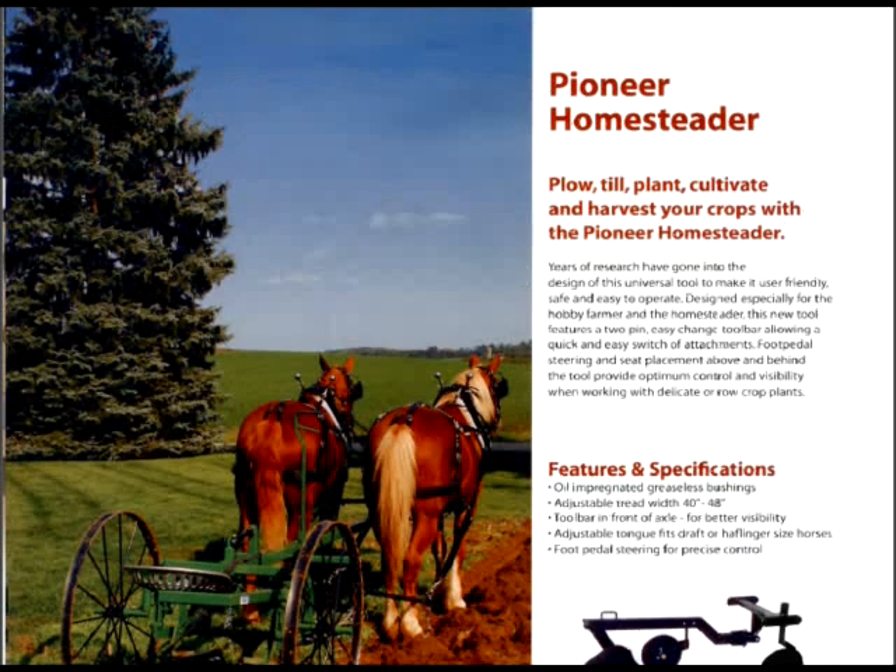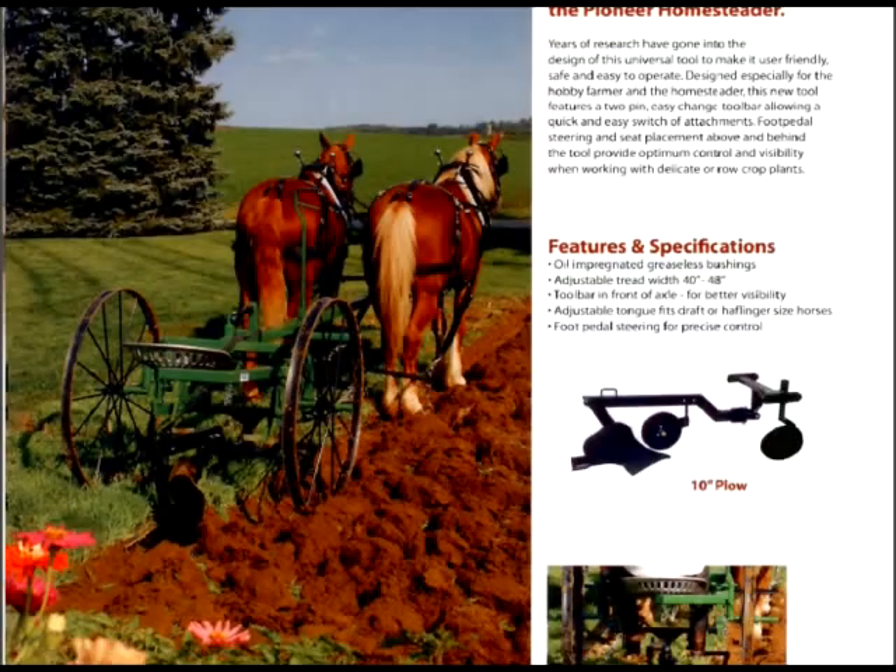This little piece of equipment they call the Pioneer Homesteader. It just has oodles of attachments — just one device. You can put a plow on it, you can put discs on it, you can put a harrow on it, you can put a potato rake on it. For a family with two horses — I would recommend two horses with a plow unless you've got a big Clydesdale or something — you could easily plow your acre garden and disc it in a day's time with that little gizmo.